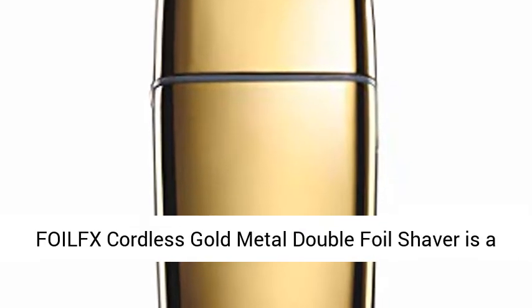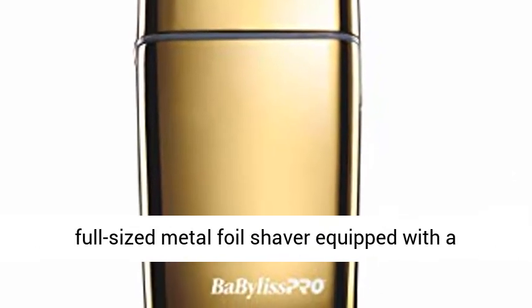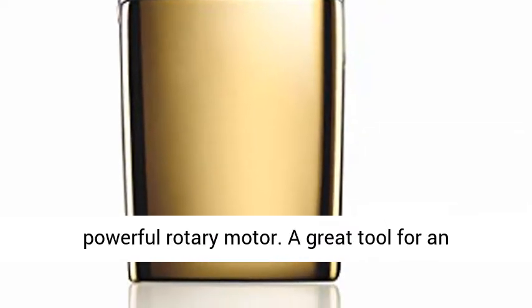Unit count: 1.0. The Babyliss Pro FOIL FX Cordless Gold Metal Double Foil Shaver is a full-size metal foil shaver equipped with a powerful rotary motor.